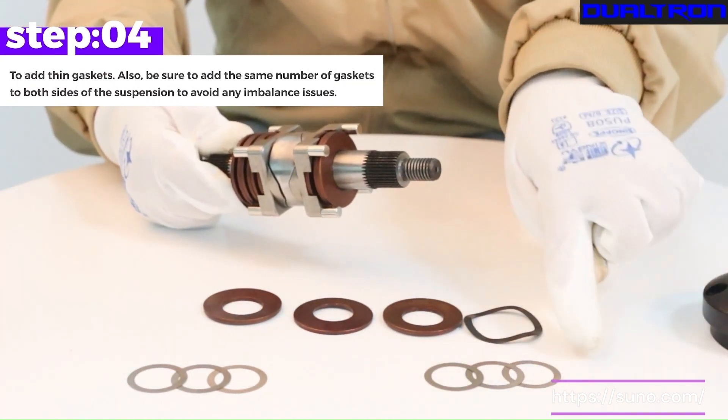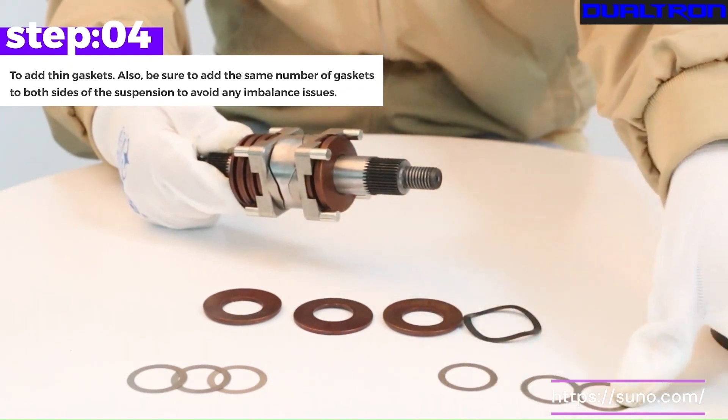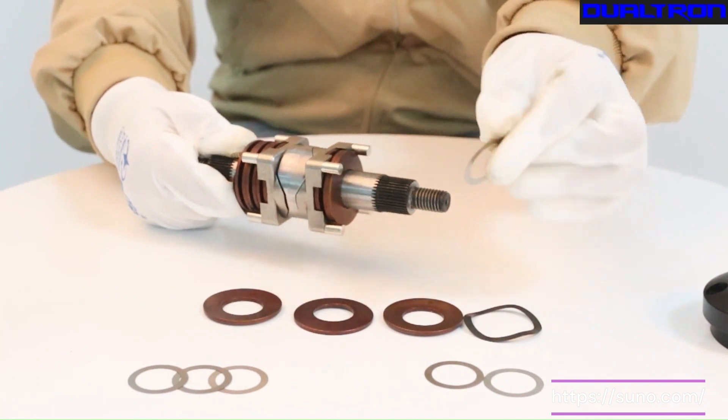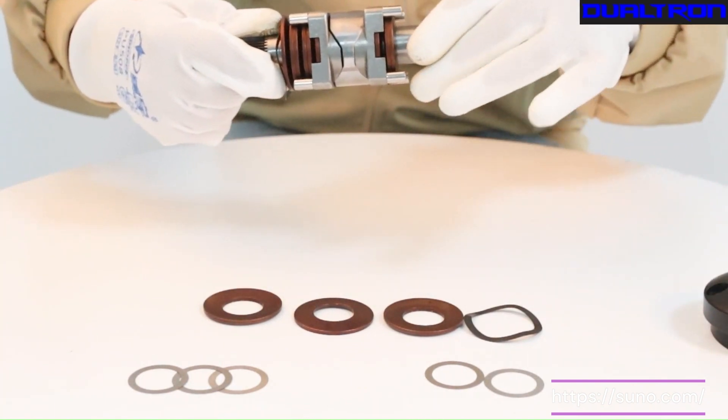Step 4. Add thin gaskets. Be sure to add the same number of gaskets to both sides of the suspension to avoid any imbalance issues.